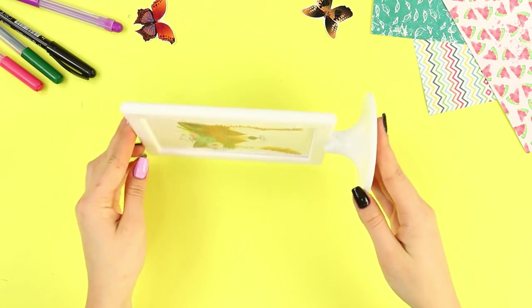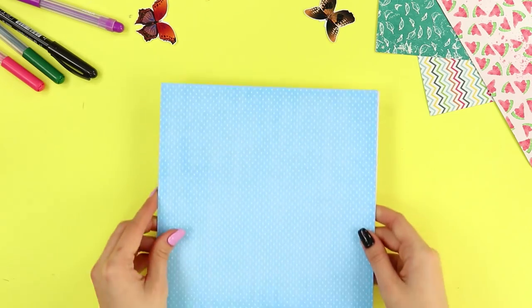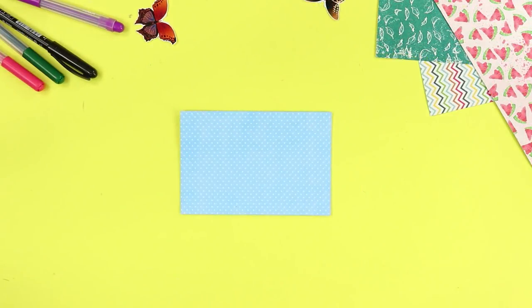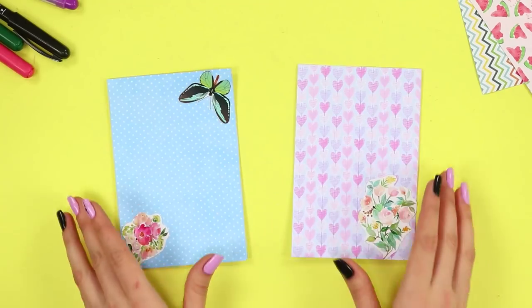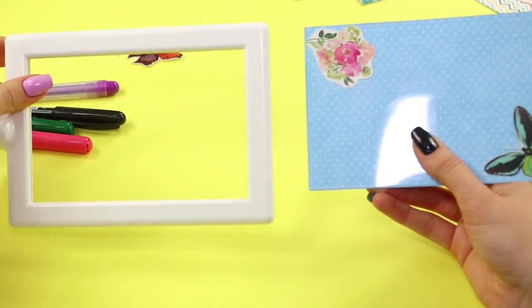Now take a two-sided photo frame, disassemble it, and take out the glass. Take a couple of sheets of decorative paper, apply the glass to them, and cut them according to its size. Glue the decorative details on the paper, glue the backs of the sheets together, fold them under the glass, and paste into the frame.